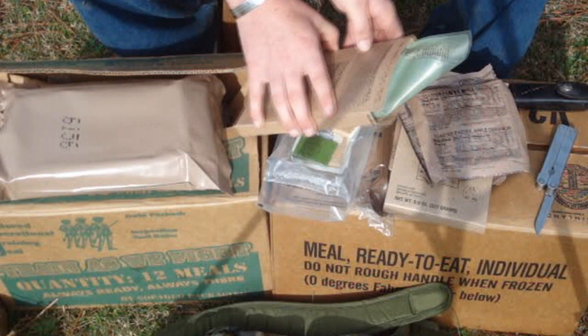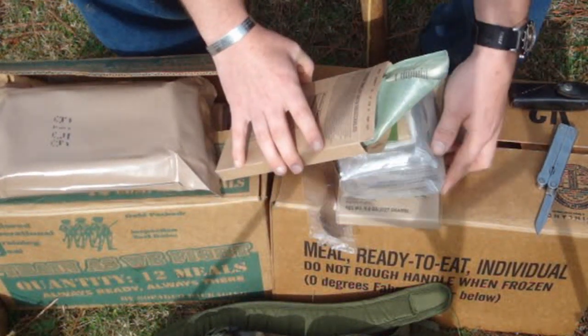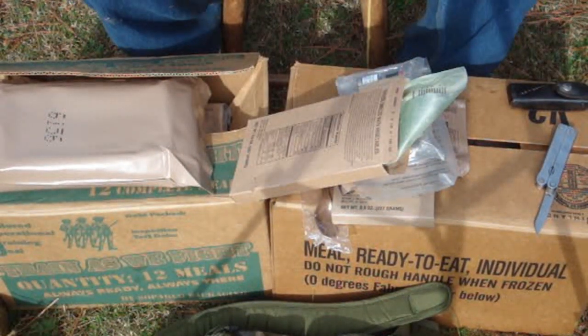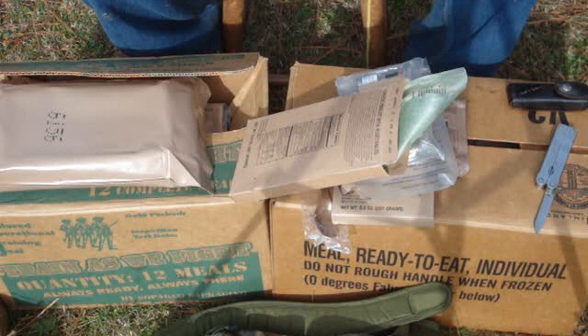Go ahead and lay it, angle it about like this, and just let that heater work and it'll get warm. Let this heat up some and we're going to get into this thing and see what it looks like.